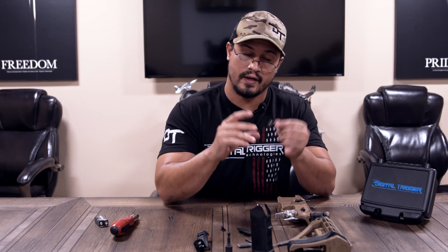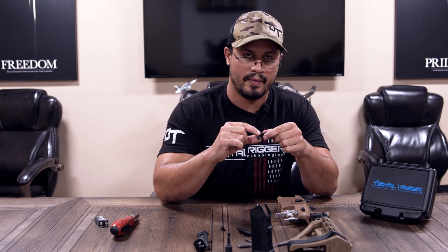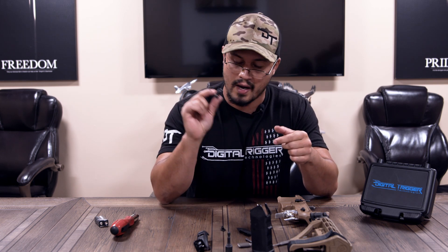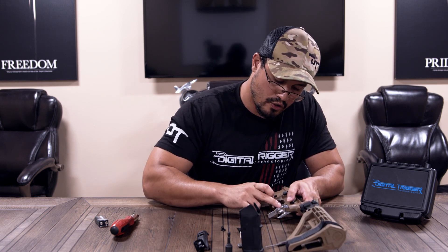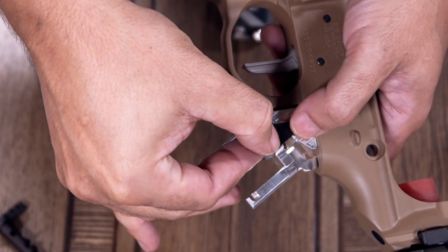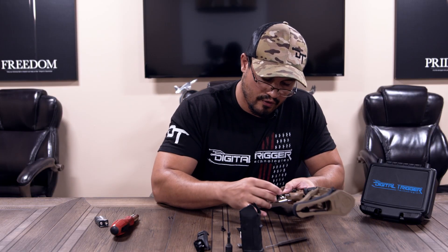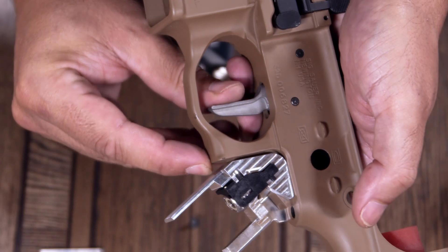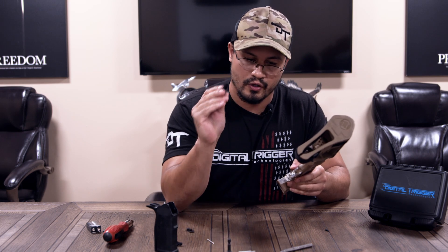The trigger housing has a roller in it. Be careful with this assembly — there's a ball bearing and a very small spring. If they pop out, they can shoot across the room, so try not to drop it. The way this goes in: make sure your trigger connector leg is perpendicular, then just kind of drop it in. You can see visually if it interfaces with the trigger wheel — there's a window on the side. Make sure that when you move the trigger, that roller moves with it. Now you're ready to put your selector in.